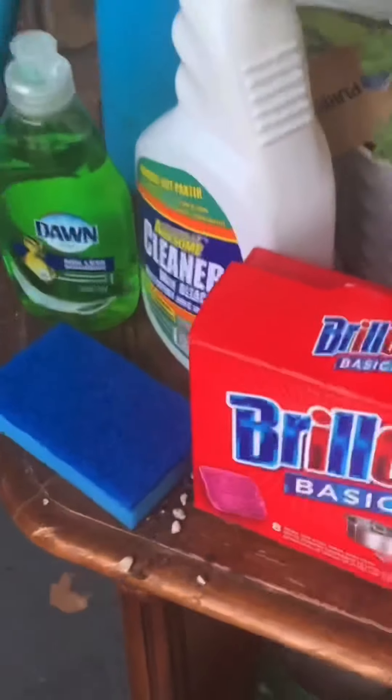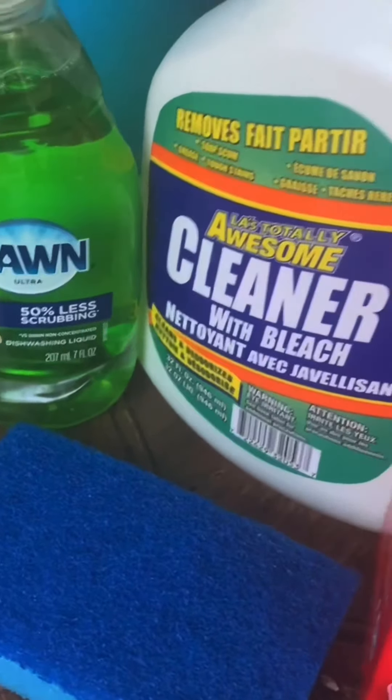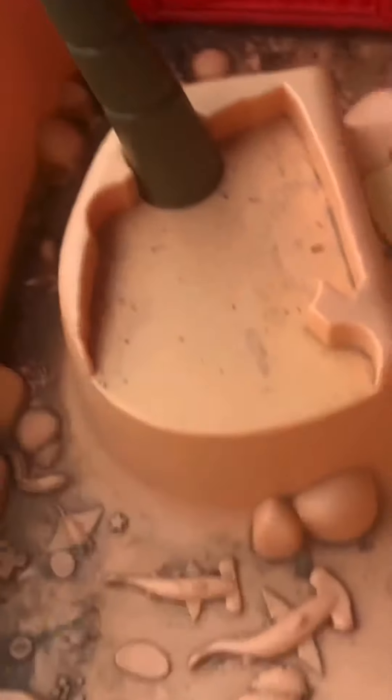Welcome to our channel — please like, subscribe, and comment below. Today we have a Little Tykes activity table which we got for free, so we're going to be cleaning it out with some Brillo pads, a sponge, some Awesome, and some Dawn soap. I'm going to put a link in the description box where you can get this Little Tykes activity table. We're just going to be cleaning it out before we add some Orbeez and other sensory toys to it.